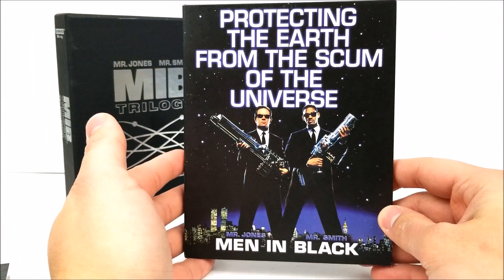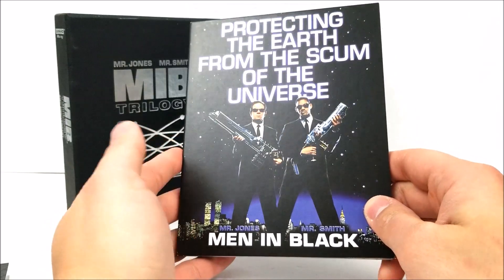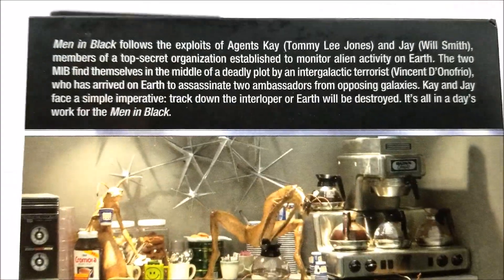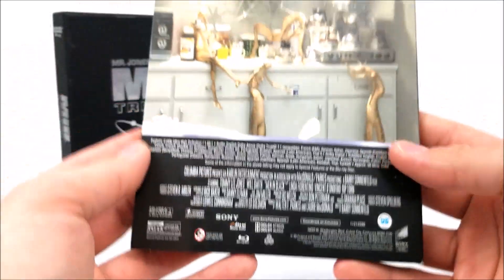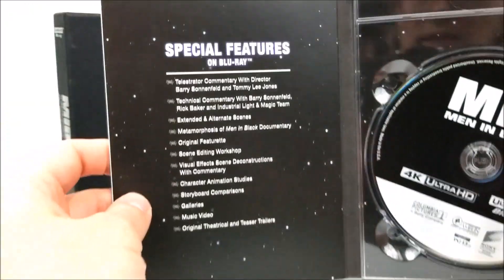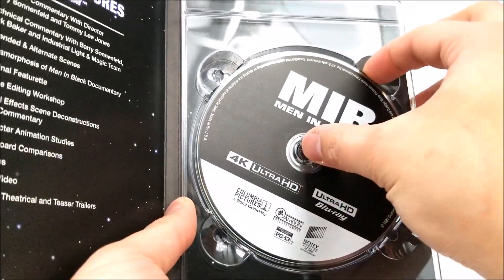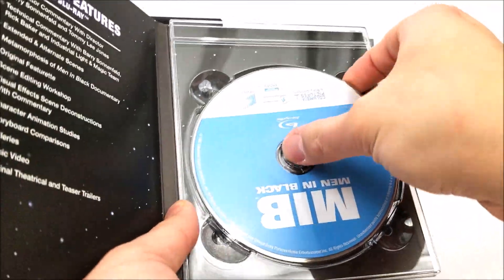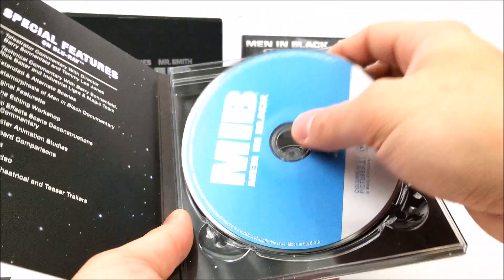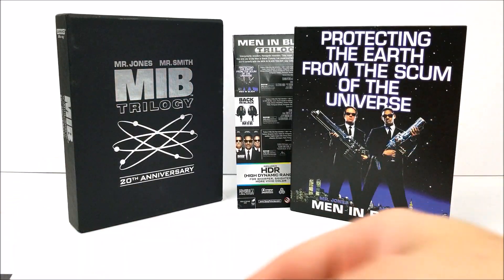Right here you do have Men in Black — protecting the earth from the scum of the universe. I remember when I was a kid going to see this in the movie theater and I was pretty much hooked on the movie ever since. Very cool movie. On the back you do have a little read-up about this movie. On the inside you do have your special features on Blu-ray, which is very cool, and then you have your 4K disc and on the back your Blu-ray disc.